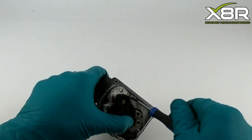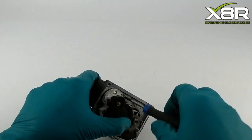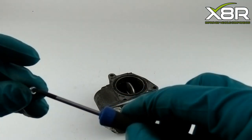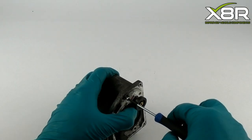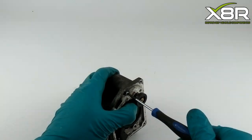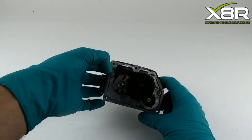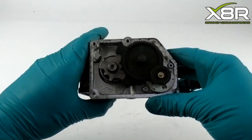Before testing the rotation of the new cogs, reinsert the T10 Torx screws to hold it all in place. Once both new cogs are replaced, you can then test the unit, as shown here.